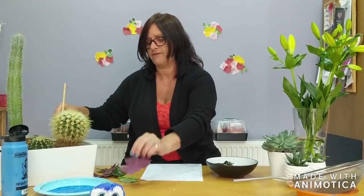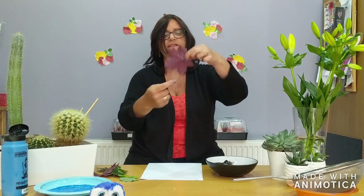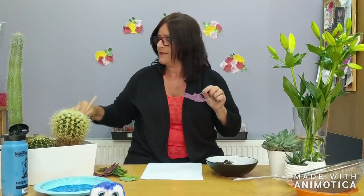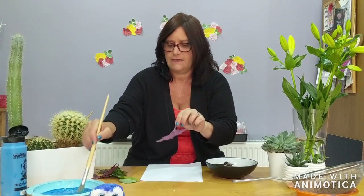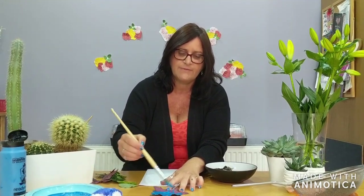Now the next activity is going to be with the leaves. I've got lots and lots of different leaves. What I'm going to do is see if I can paint with this leaf. I'm going to paint it. Let me get the soil off first. There we are. Get some of my blue paint and I'm going to just paint on the back of it all over. Make sure if you get it on the table that you must wipe it up.